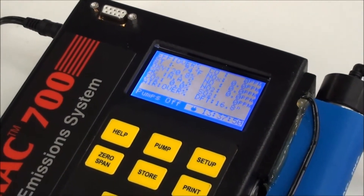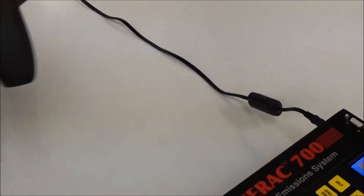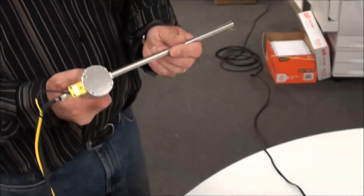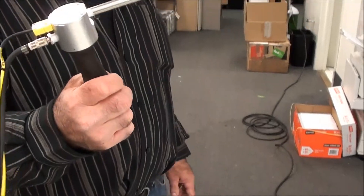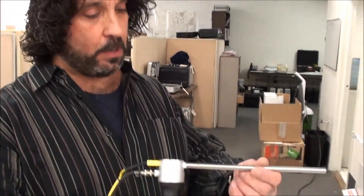We are now ready to take measurements. You take the probe and simply insert it into the stack, exhaust, or wherever you're measuring — any combustion source.